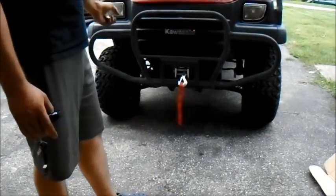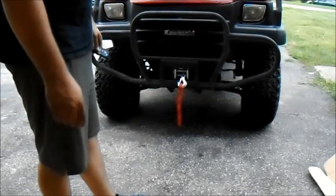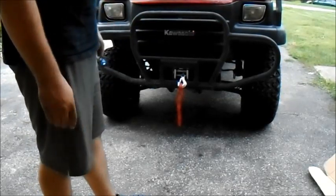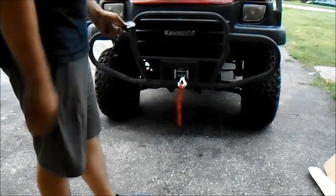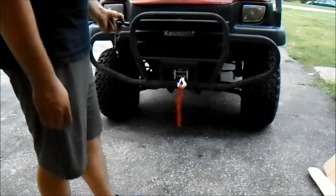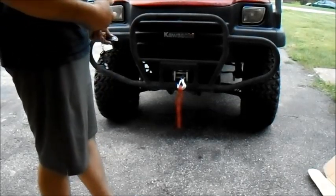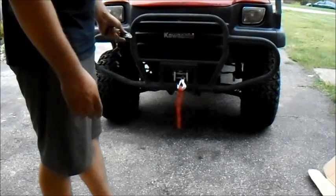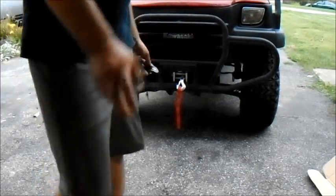It turned out really good and I'm really happy with it. I think I'm going to call the video here — hopefully if you guys are currently trying to install a winch, it goes as smoothly as this. I'll put a link in the description for where I got the winch. It was a Harbor Freight special — $49.99 I believe. You can't beat the price. We'll see you next time.